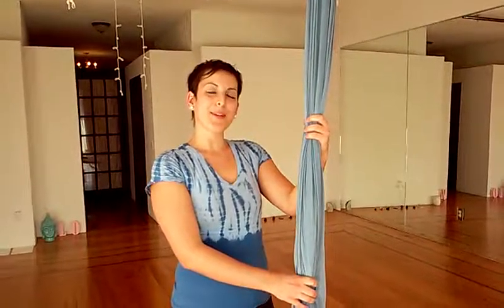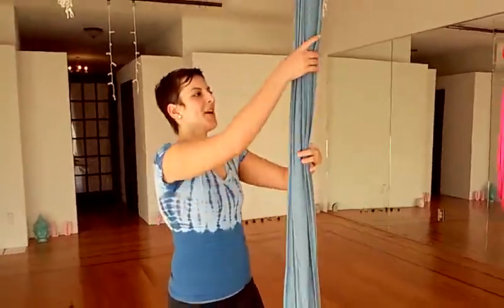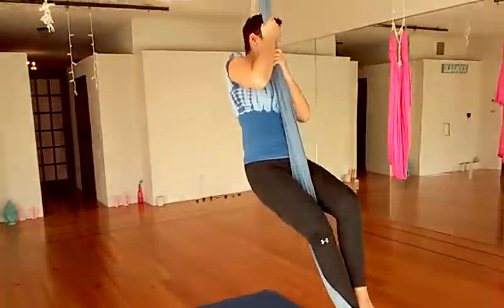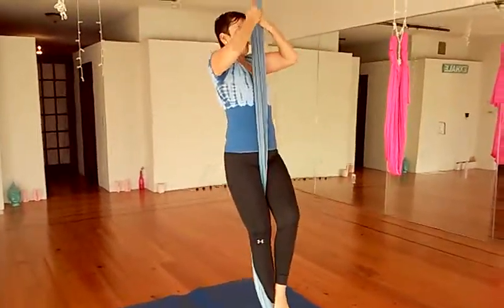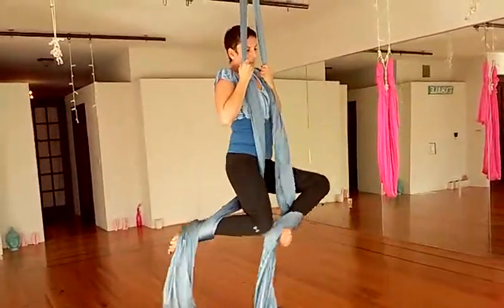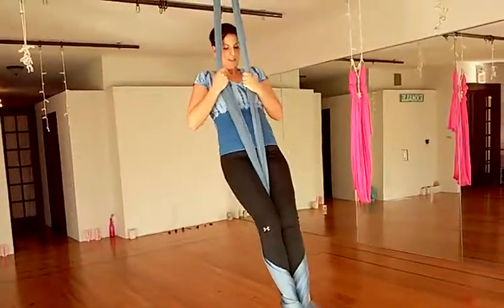Hi Aerialists. We're going to be doing a double footlock on both sides of the fabric using the egg beater technique. I'm going to climb up once on the fabric, and then I'm going to separate the fabric, holding myself up. And I'm going to wrap my legs and put my feet together.